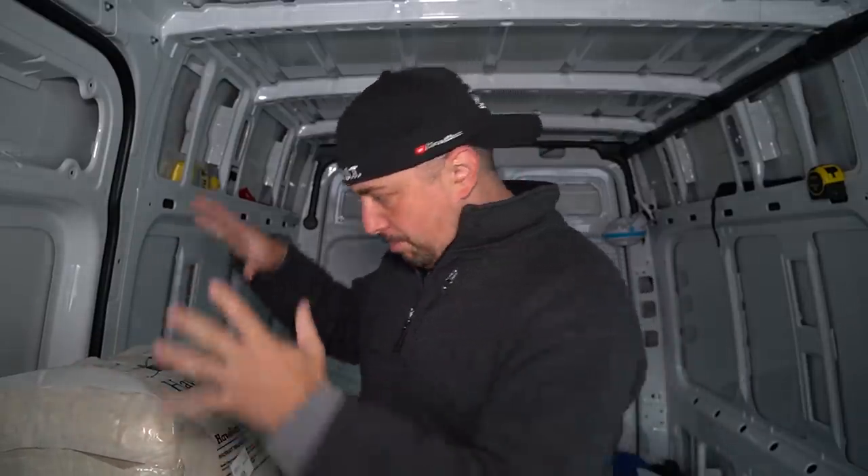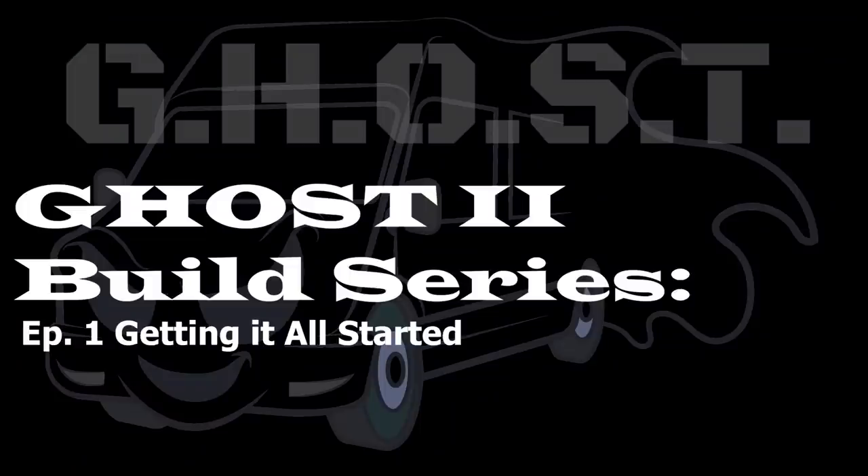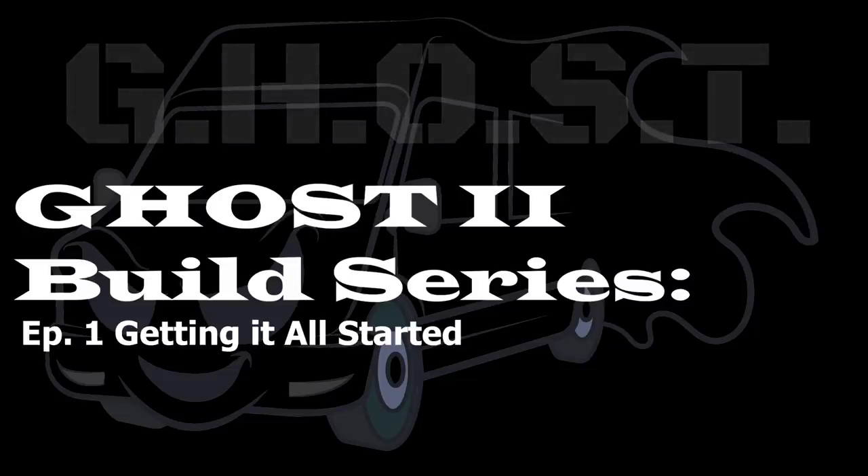This is the first build series video of Ghost 2. A lot of things have been happening — it's actually raining right now. I've got a thing of wool right here. I want to dive into the difficulties of building out a van, how I bought my van, and why I'm doing it, including two different cities.